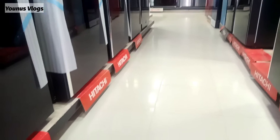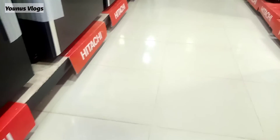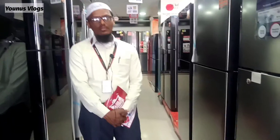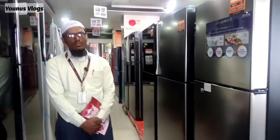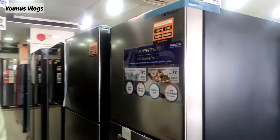Hello everyone, my friends. I'm going to talk about Best Buy Electronics in this video. I'm going to talk about the freezer collection.